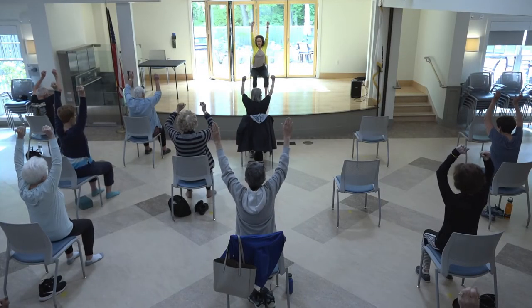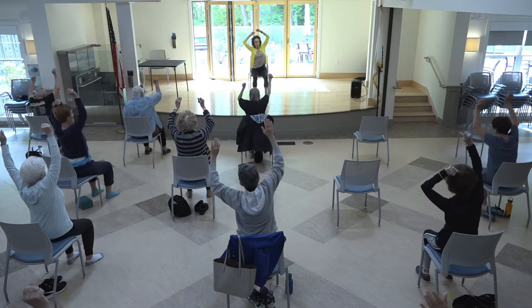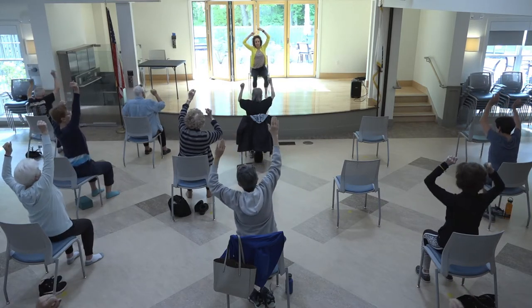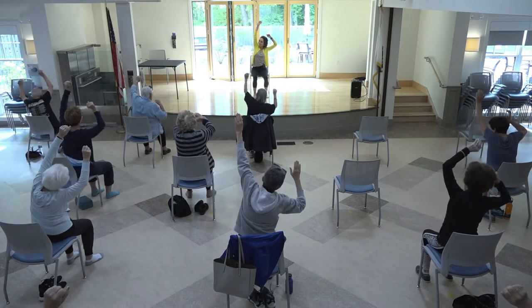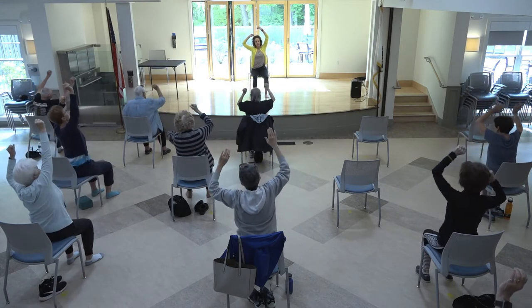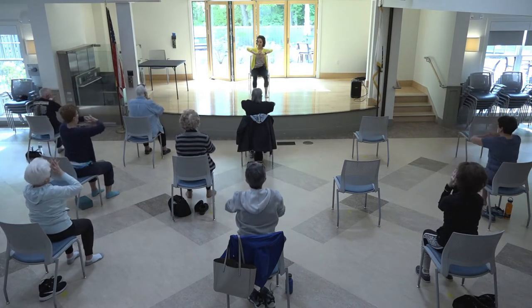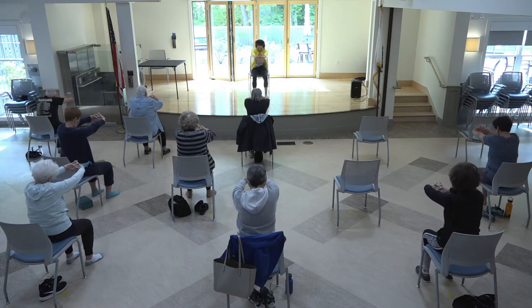Let's stretch a little bit with the arms up overhead — this also helps with breathing to expand the ribcage. Go a little more to the right and then a little more to the left, lengthening from the hip all the way up. Then take your hands together, interlace your fingers, and press your palms away. Round through your upper back, drop your chin to your chest, and breathe in and out.